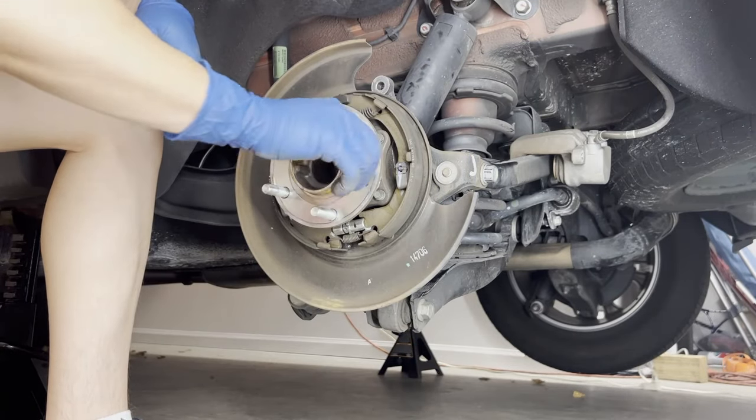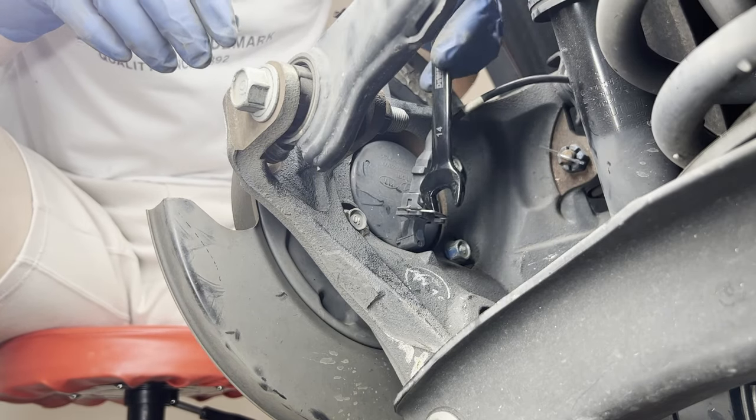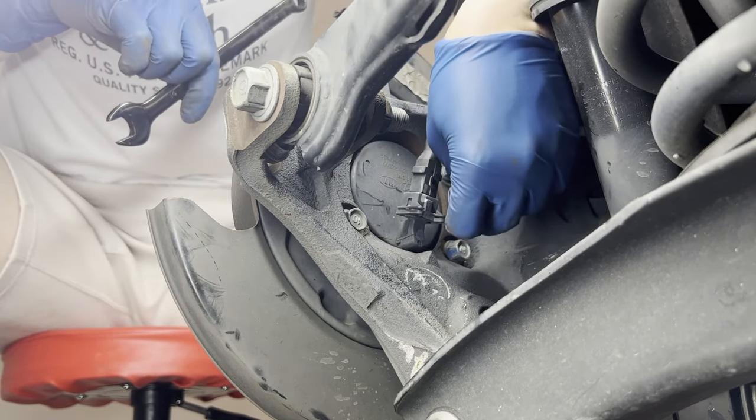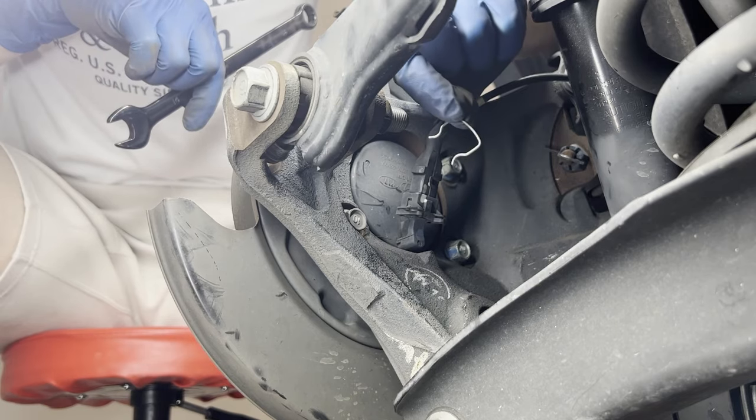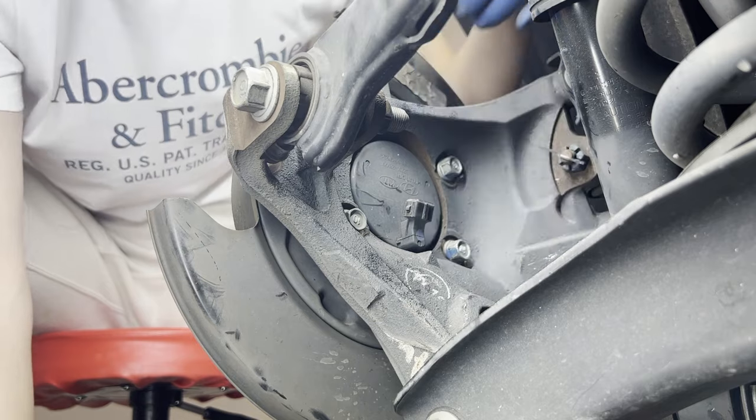The bearing is not making any noise, so I'm going to replace the sensor only. Remove the clip and pull it out. Then you can see there are four bolts that hold in the bearing.